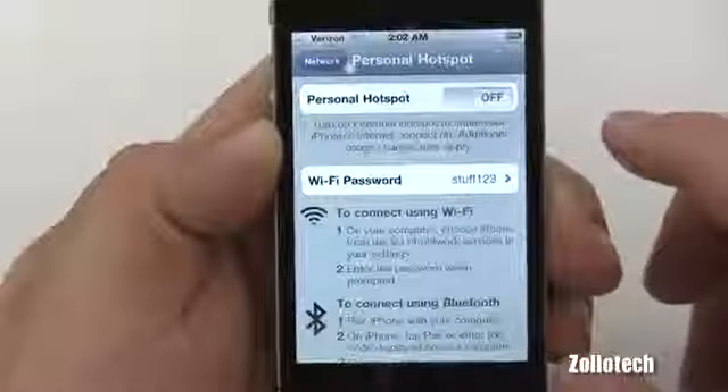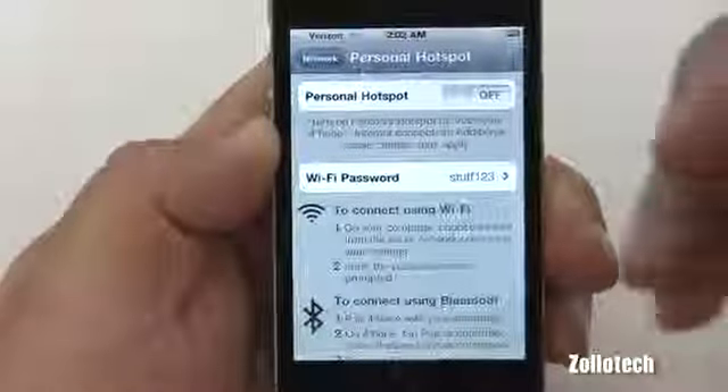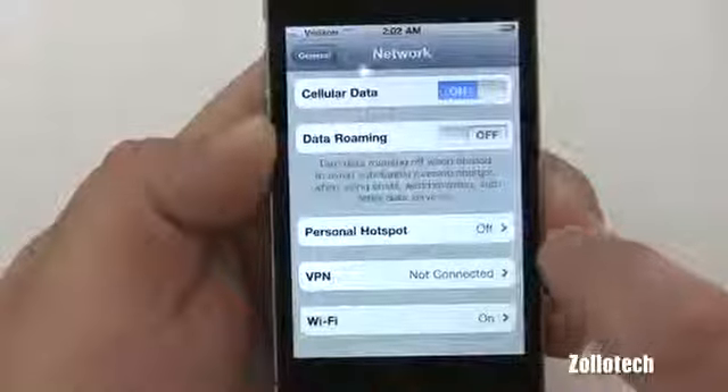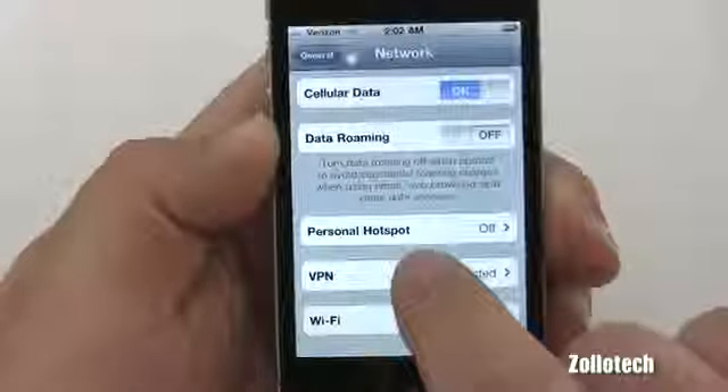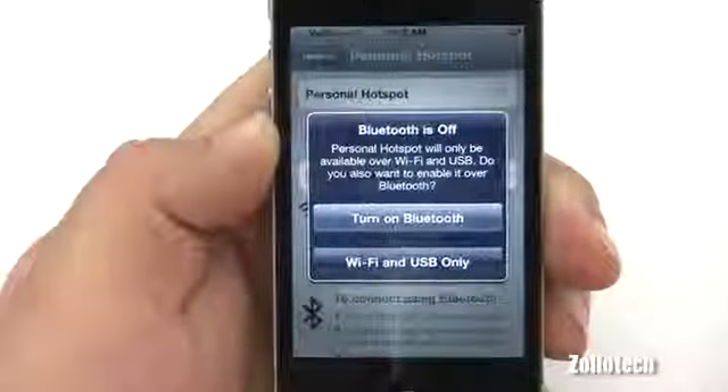It says Personal Hotspot — it's currently on, so let's turn it off. It's that simple. If you pay the extra fee — I believe it's $20 or so a month — you'll instantly have access to the mobile hotspot. If you don't have it turned on, it will actually ask you to call a phone number.